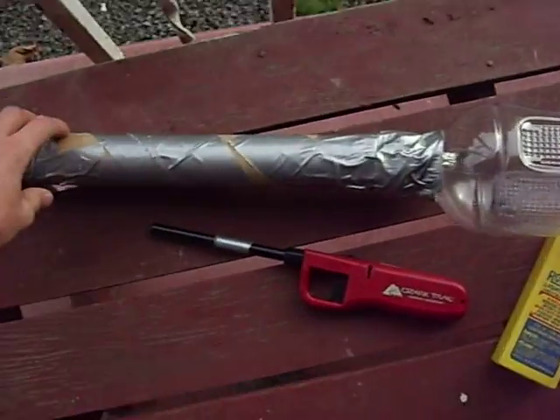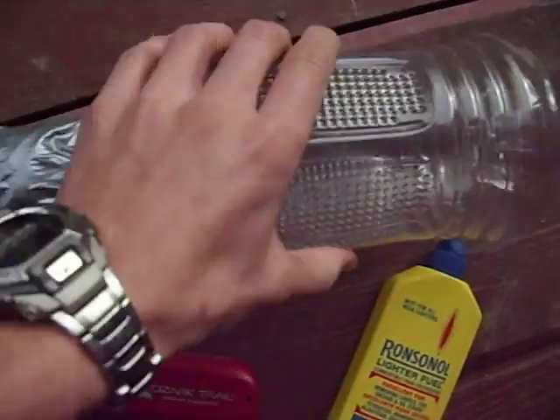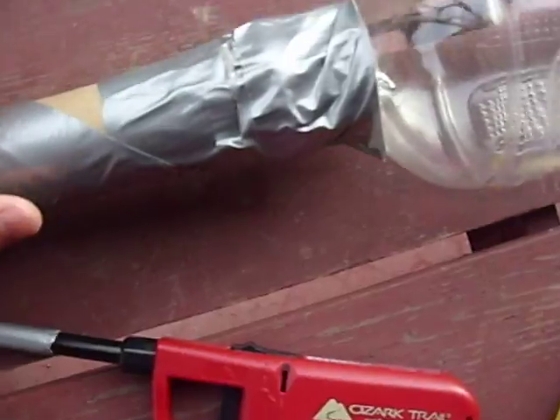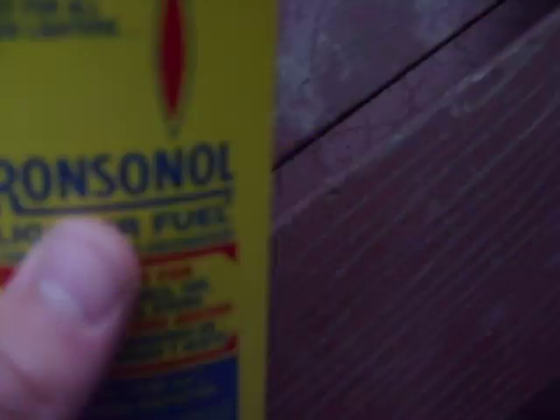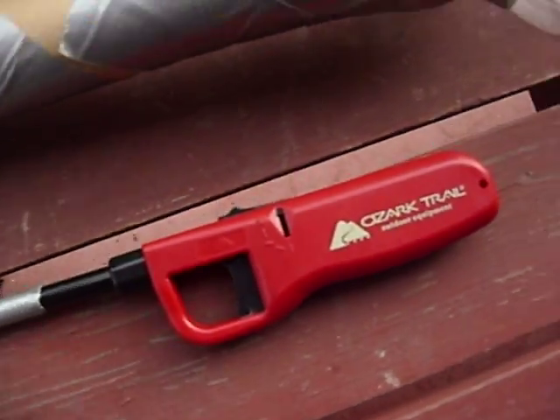What we have here is a cannon made from a V8 V-Fusion empty bottle, some duct tape, and the inside of a paper towel roll. The fuel for this cannon is Ronsonol lighter fuel, which is just used in Zippo lighters, and the ignition is just a normal trigger lighter. This one's Ozark Trail — I just picked it up at Walmart, it's a two-pack for five bucks.